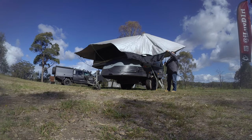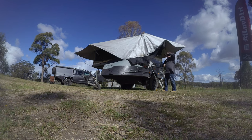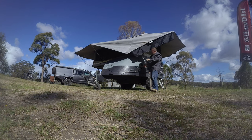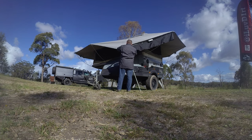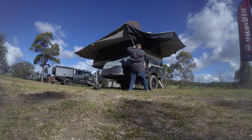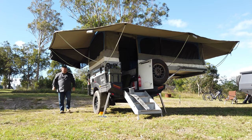That one goes in with a safety pin — up it goes. That goes in there, and my last pole — put that one in place. All right, so there you have it — that's all up.